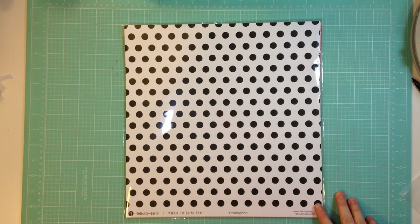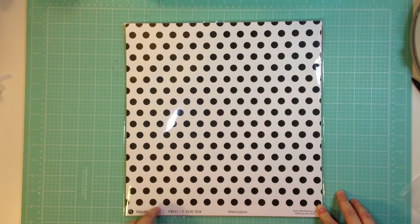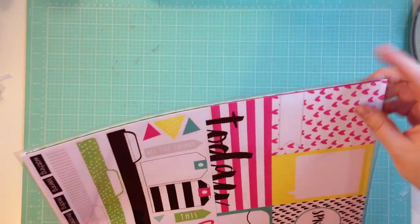Hey guys, it's Jen and I'm here to share the Felicity Jane hashtag What I'm Doing Now kit. It is super cute, so I'll just get right into it.